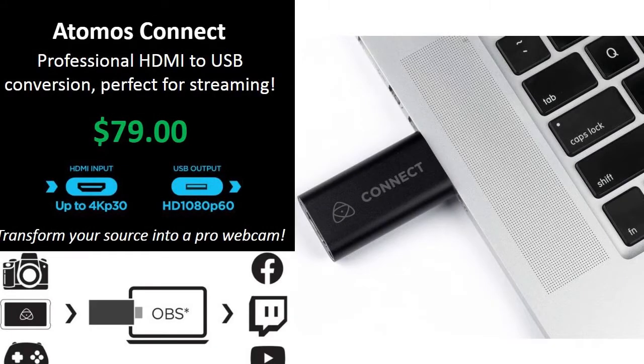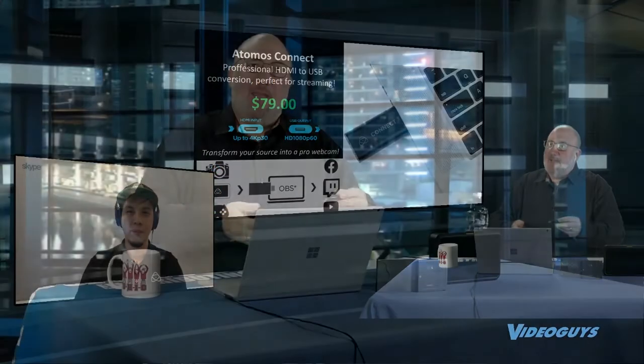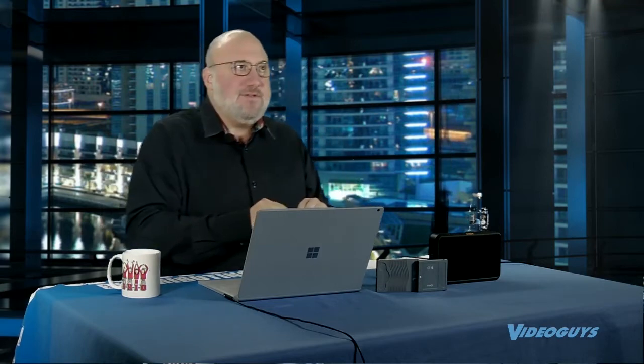We're going to talk about this little puppy which we have over there. This is the Atomos Connect. This is a device that lets you go HDMI in through USB into a laptop and lets you live stream. You can live stream directly through YouTube or Facebook apps or other apps, plus you can bring it into other apps like Wirecast, OBS, or Vmix. This is a super cool product for $79.